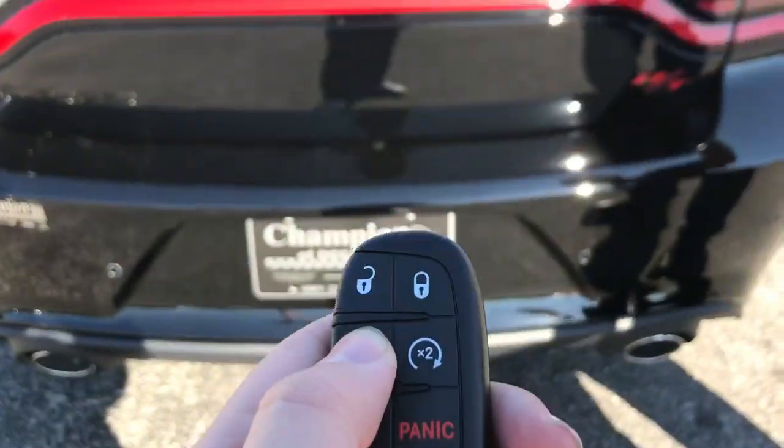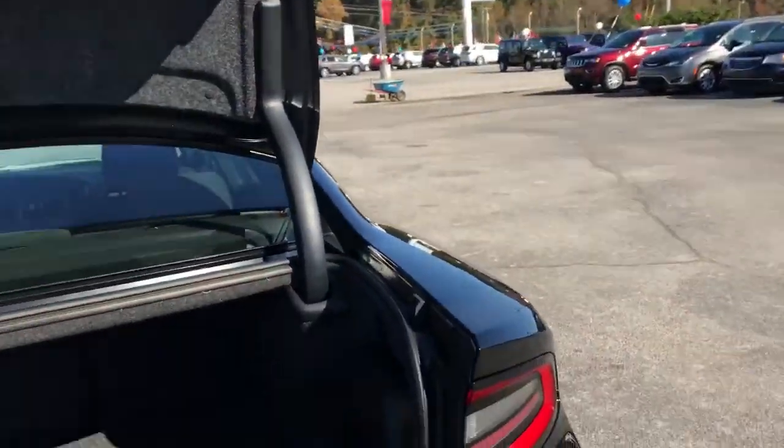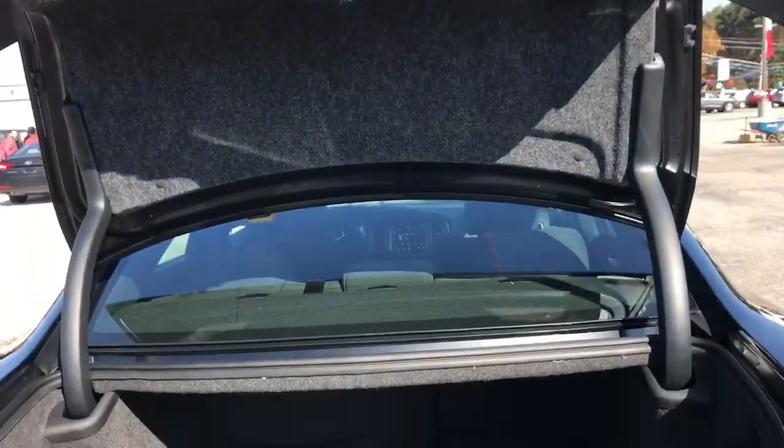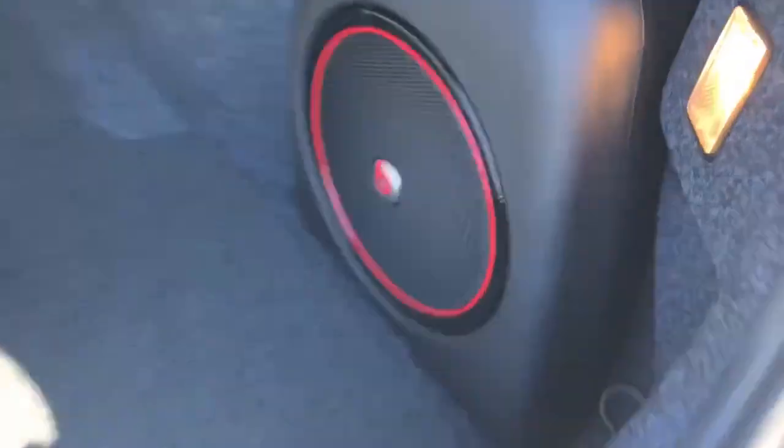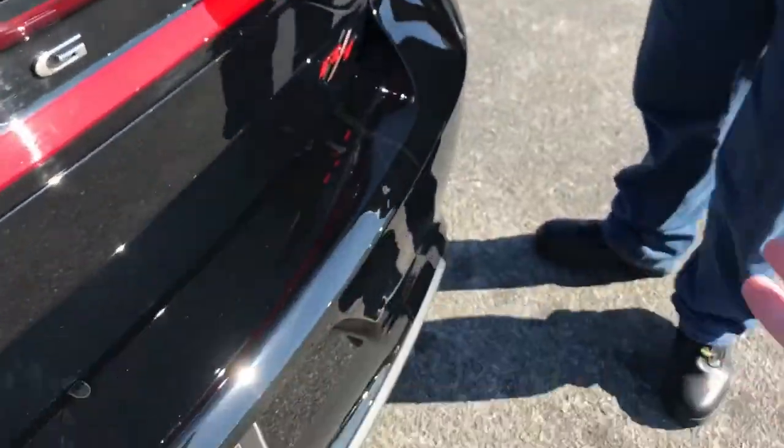To open the trunk, just press this button twice. I like that about this Charger — it's power-operated, but you do have to close it yourself a little. There's your Beats audio in the back as well. There's a great amount of room back here — plenty of trunk space. There's your trunk, backup camera, and Dodge logo.